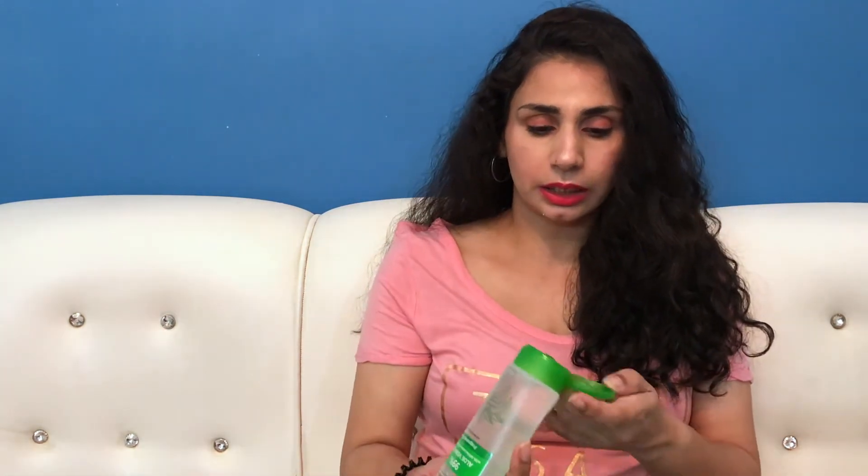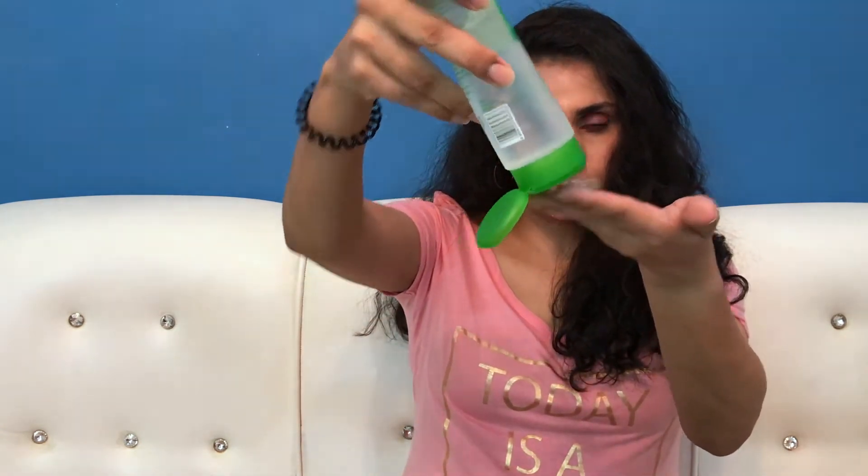It is also an affordable product — it is 200 grams of product, and there is a 1+1 offer on Pilgrim's website, so you get great value. Now let me show you the texture. As I said, it is a fragrance-free product. It is transparent and very easily absorbed into the skin. It is not sticky at all, which is really good — especially if you wish to use it as a moisturizer or primer.